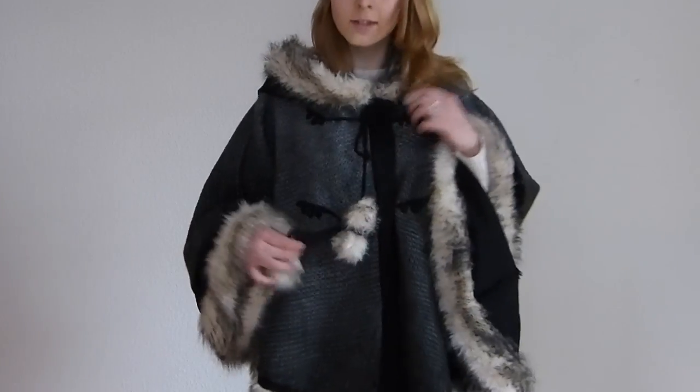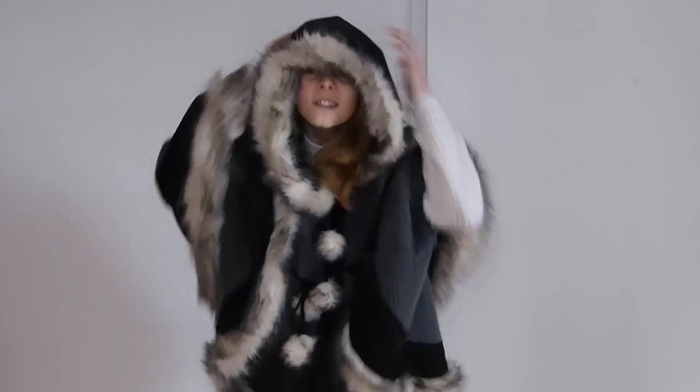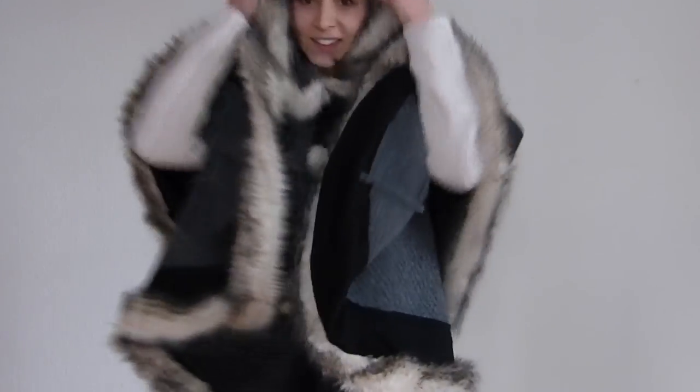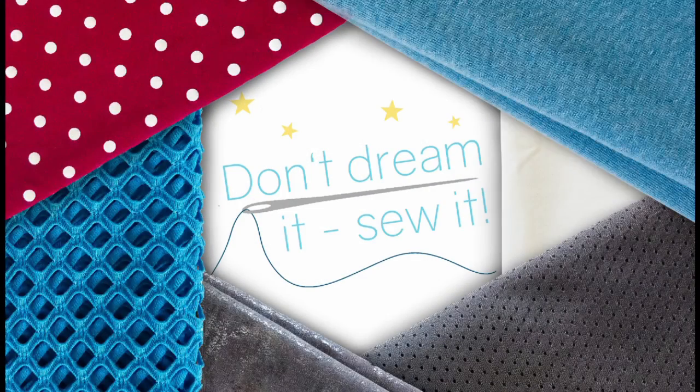Look at how beautifully it drapes! This was my tutorial. I hope you liked it, found it useful, and that you might be inspired to make your own winter cape now. If you want to see more like this, subscribe to my channel — I'm trying to do these kinds of tutorials every few weeks. Have a lovely day, bye!